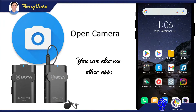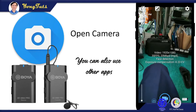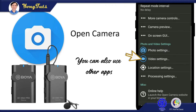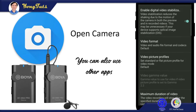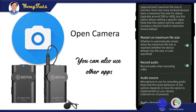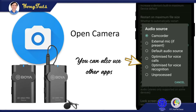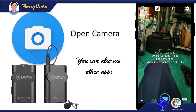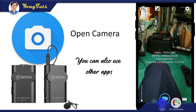Use the Open Camera app for video and audio recording simultaneously. Go to settings, then go to video settings. Scroll and go to audio source. Select external mic if present, then tap back. It's ready now for capturing both video and audio recording simultaneously.